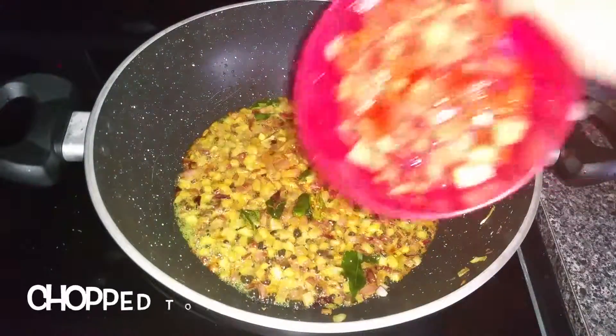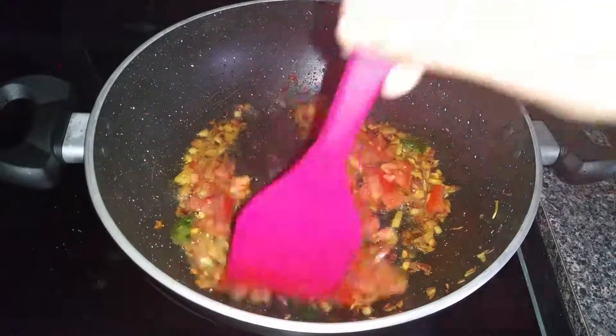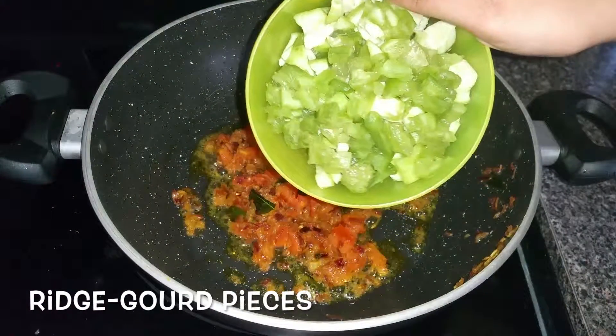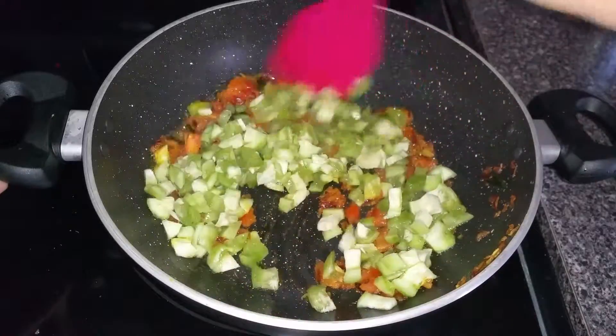Add chopped tomatoes, mix well, and add ginger garlic paste and chopped ridge guard. Mix everything well together.